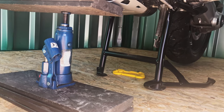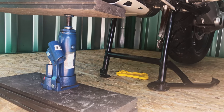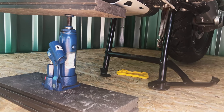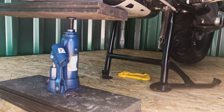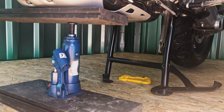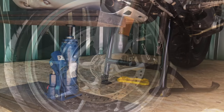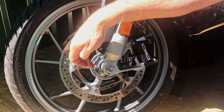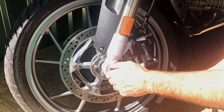First things first: the bike is on the centre stand and I'm using a hydraulic bottle jack, but not the hydraulics — I've used the screw extension so it's acting like an axle stand. The front wheel will be out for a couple of days, and the hydraulic could lose pressure and let the bike drop. Axle stands or a large chock of wood would also work. First step is to remove the 17 millimeter bolt that holds the spindle.